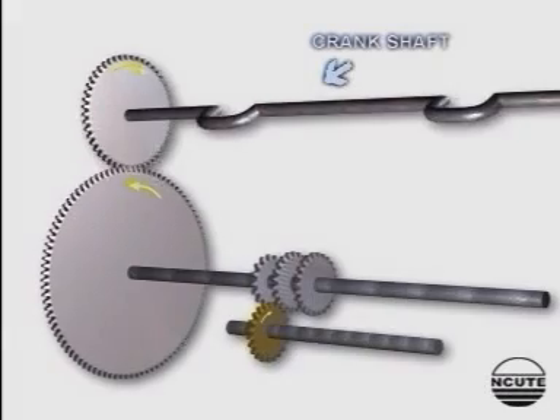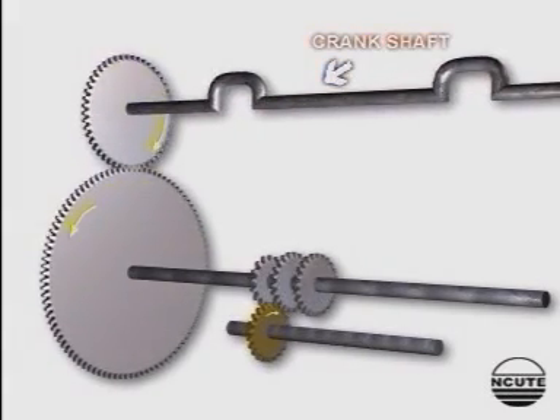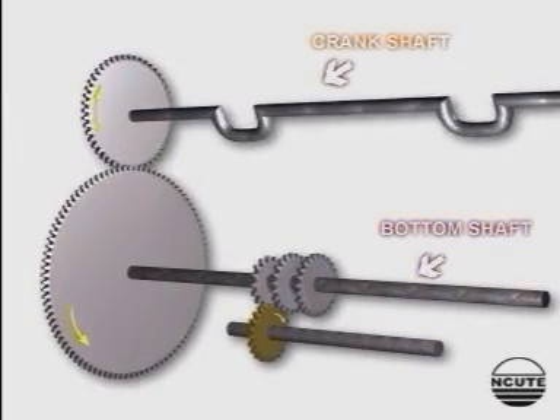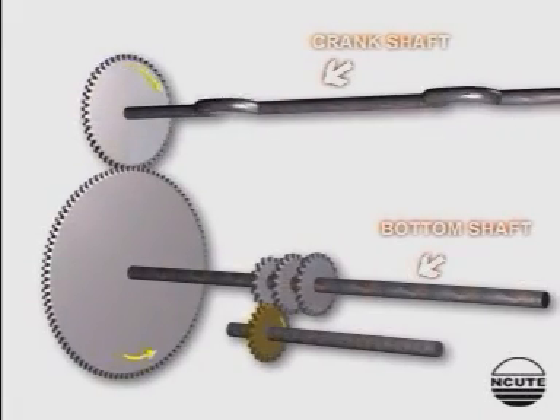The function of the countershaft is to produce different woven fabric designs using up to eight heeled shafts. According to the repeat of the design, the appropriate change wheel is used and the required countershaft speed is obtained.